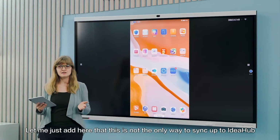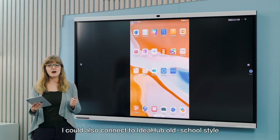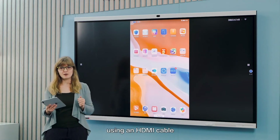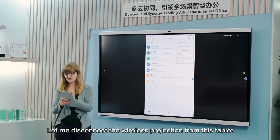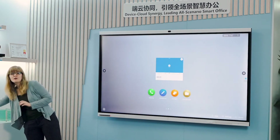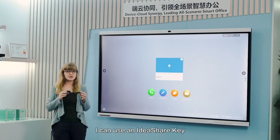This is not the only way to sync up to IdeaHub. If I wanted to, I could also connect to IdeaHub old-school style using an HDMI cable. Alternatively, I can disconnect the wireless projection from the tablet and, if I want to keep things wireless but avoid the need to download an IdeaShare app, I can use an IdeaShare key.